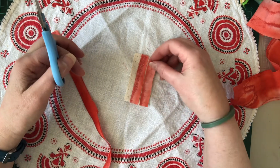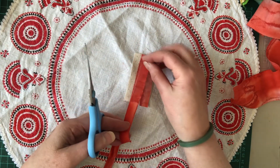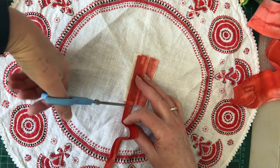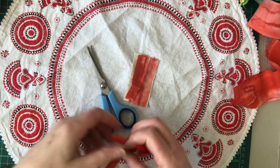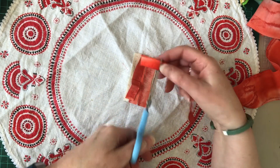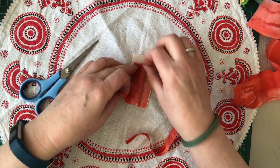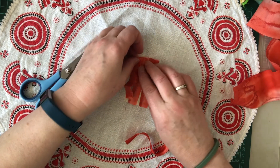So I'm thinking maybe three strips going the long way, and not sure how many this way. Going to weave them like this.